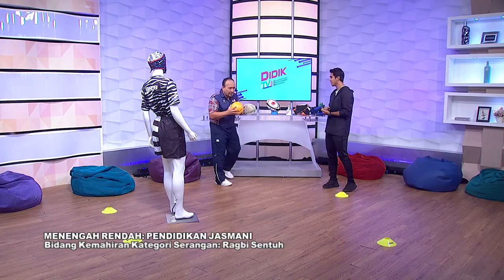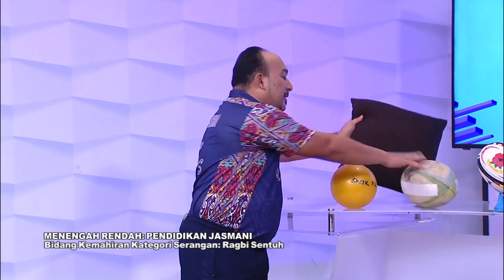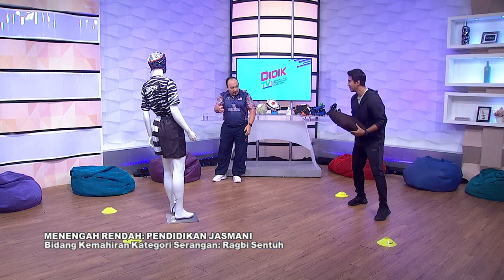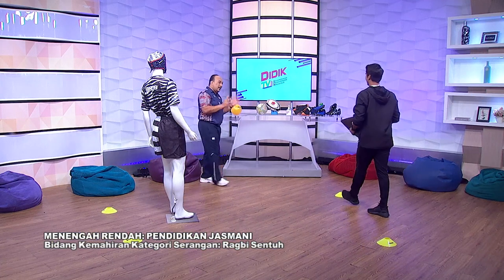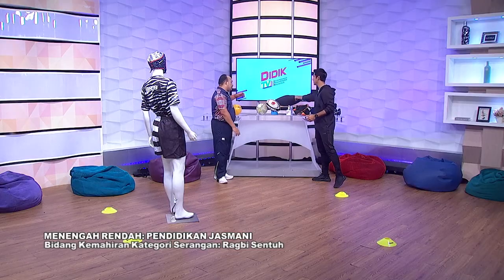Kalau bola pun tak ada — tak ada masalah. Saya ajar guna bantal. Bantal pun boleh. Kita teruskan dengan bila pakai bantal, kita mulakan dengan lateral pass. Lepas tu kita lari ke depan dan saya passing balik. Tak ada alasan untuk pelajar-pelajar tak dapat bermain rugby. Janji dia menggunakan lateral pass, baling ke belakang. Dan bila jatuh, berhenti. Konsep dia kena betul.